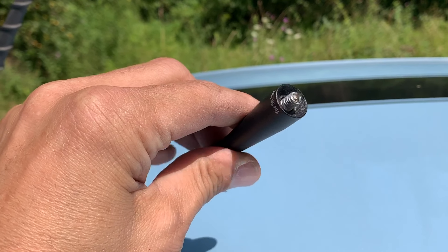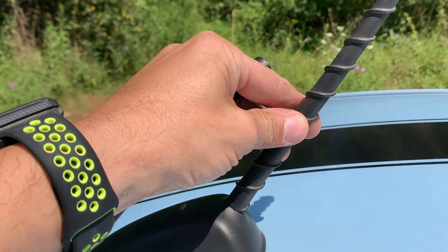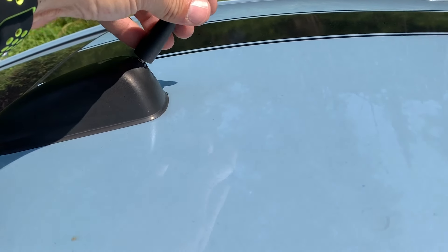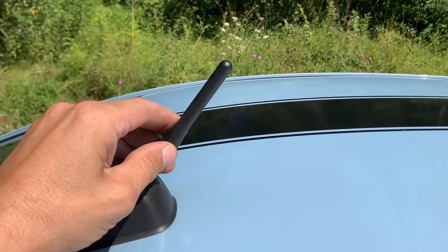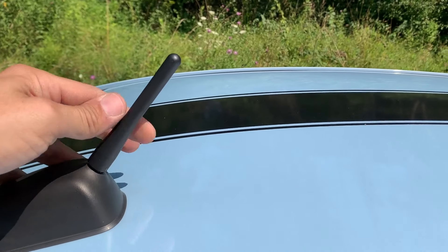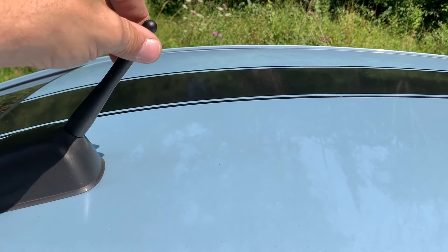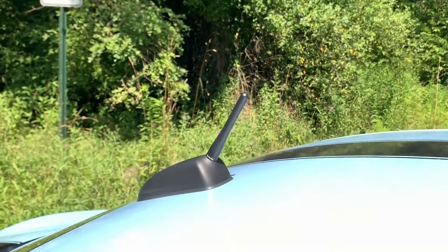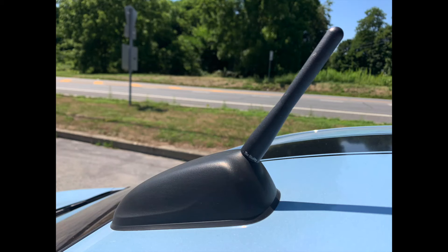Shout out to my wife for hooking me up with this, unknown to me — what a great little gift when I first got the car. You simply unscrew the stock antenna and screw this back on. This is an aluminum style antenna, and every time you screw it on, the stubby ends up in the perfect spot. I've done this about 10 times and it ends up right there.